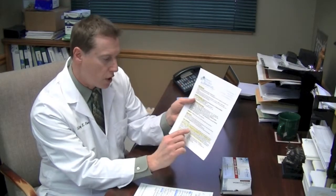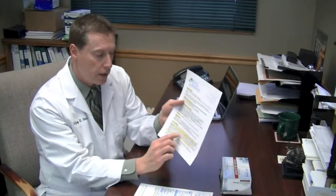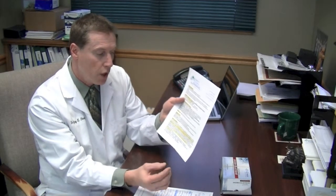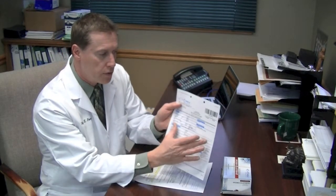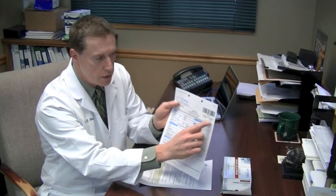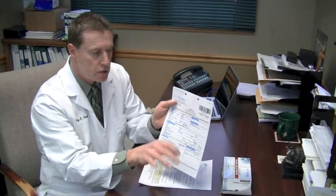On here there are instructions. You're going to need to go online on cyrexlabs.com. You're going to click on payments and scheduling under the patient section. You're going to type in the requisition ID and the confirmation code. Both of those are found on this requisition form in the upper right-hand corner.